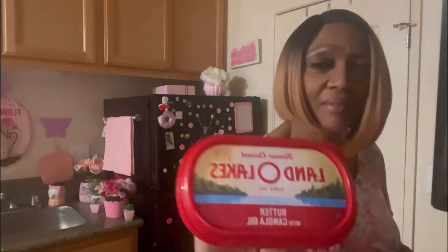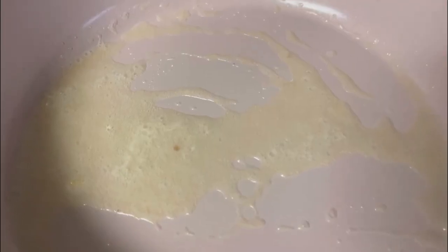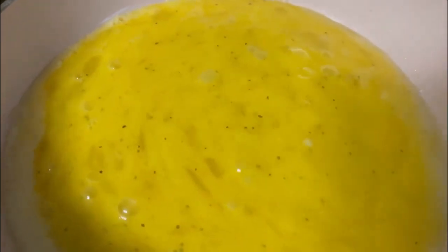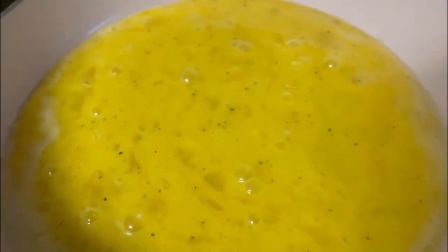We're going to be using about two tablespoons of the NanoLakes butter — I love this stuff. I have two questions for you guys: did you know that butter is going to add so much flavor to these eggs and prevent the eggs from sticking? And number two, have you tried NanoLakes butter?